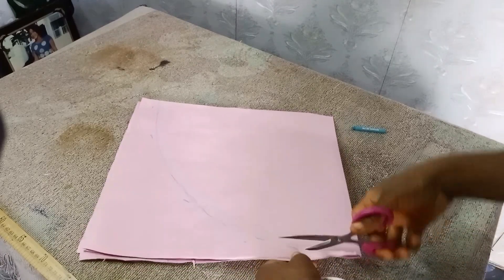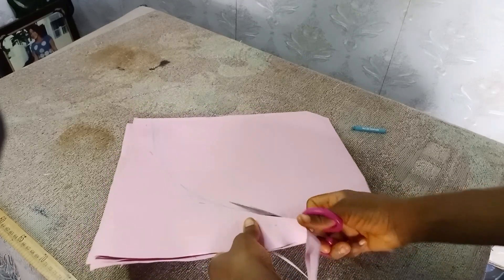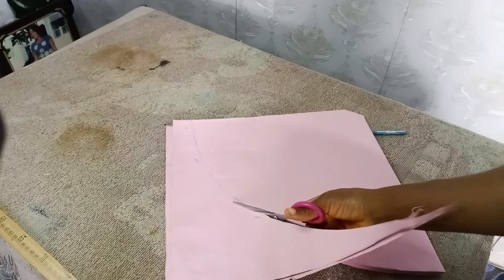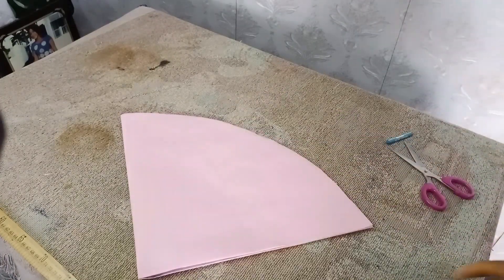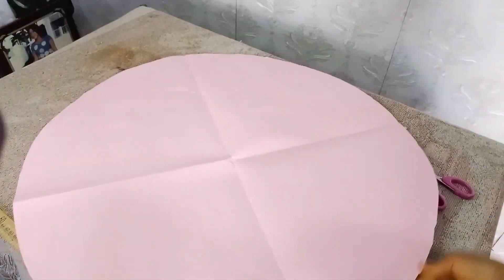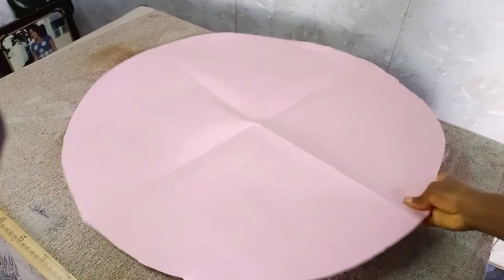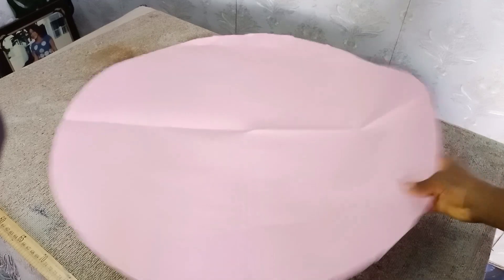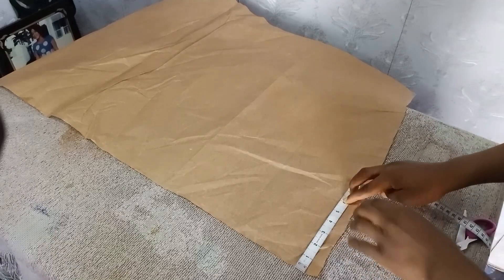You come down nicely and you cut it. After you are done cutting, you use this pattern to measure on your fabric — either satin or your African prints. You have to get two of them, that's why I said the hair bonnet is reversible.